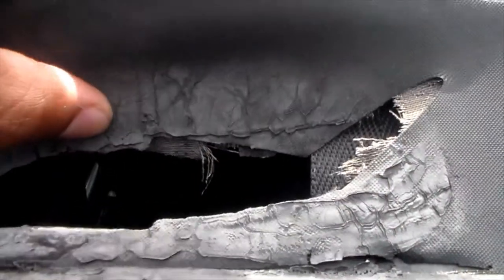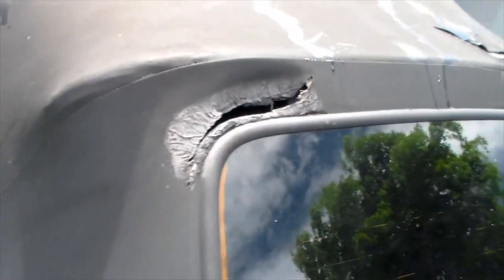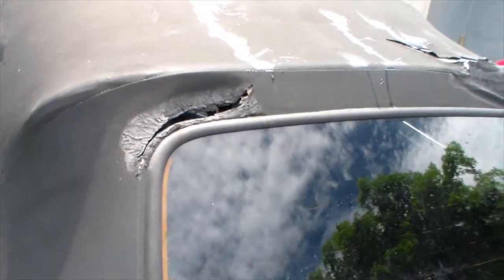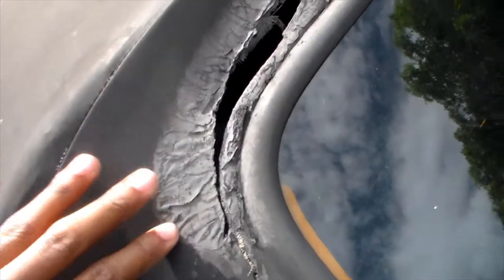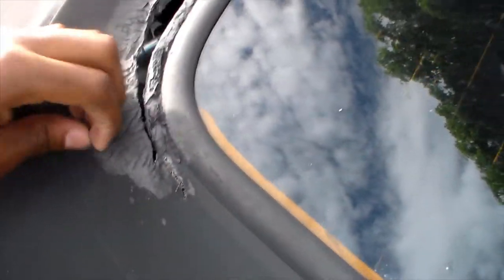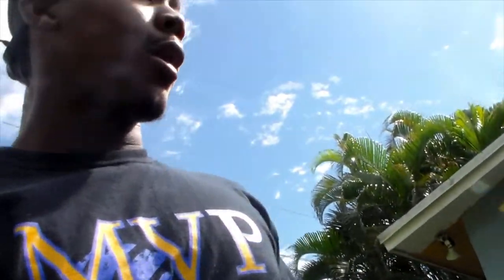You can also see right through — you can see my seats in there. This is the really bad spot right here, and it has this little tear right here too — that one's easier. First thing we got to do is try to get this old adhesive off, scrape it off, and I'm gonna get back to you guys on how that goes.